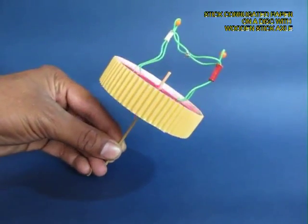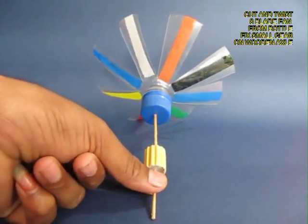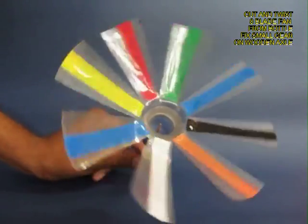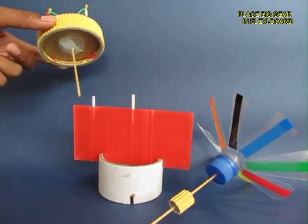Now you stick a corrugated sheet on a disc and mount two figurines, and you make a fan from an old plastic bottle. Twist the blades to give them a curvature and attach a small gear to it.